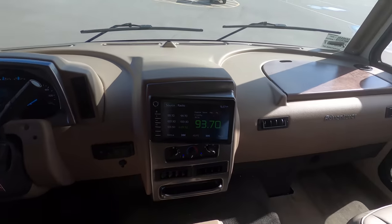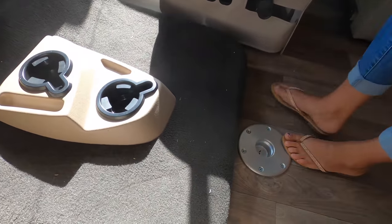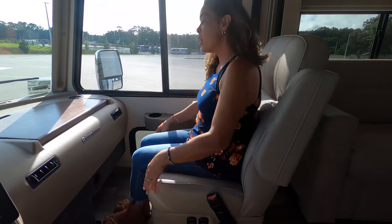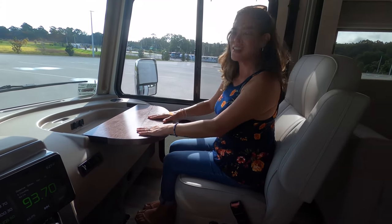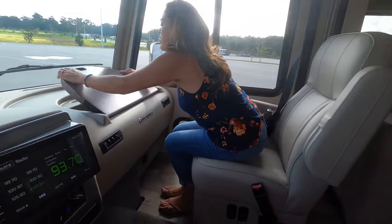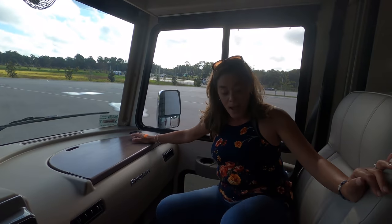MCD privacy blinds. I like this doghouse here. You've got a pedestal table, and these seats do swivel to become part of the living area — very comfortable. It's one of my favorite features. Nice table and everything, and a place down here for your pets to look out. I really, really like it — I am very impressed.